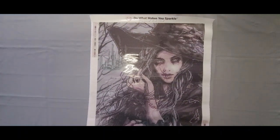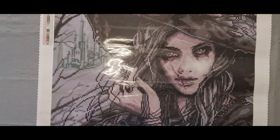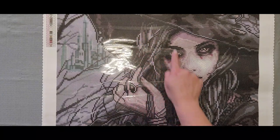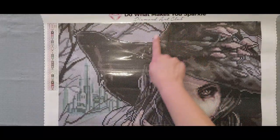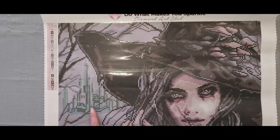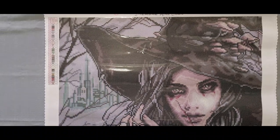I'm going to scoot you guys in a little bit so we can get a better look. Oh she is gorgeous! We've got quite a bit of confetti right here and color blocking up here. I absolutely love the mushrooms on her hat and the city that is in the background. What I'm thinking of doing with the city is maybe adding turquoise crystals back there to make it really pop.